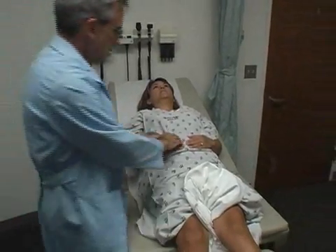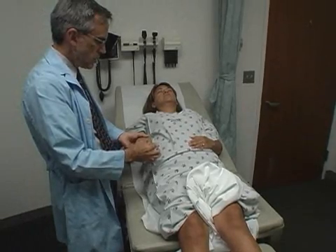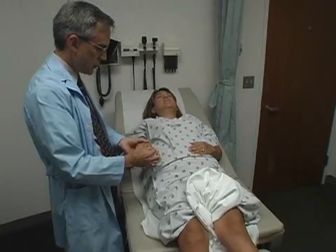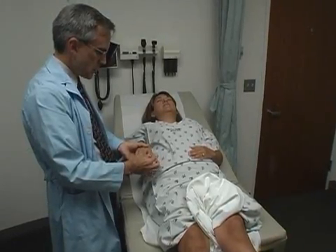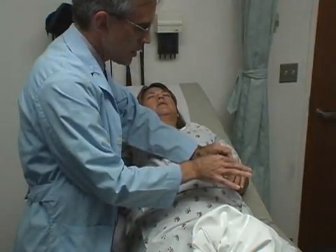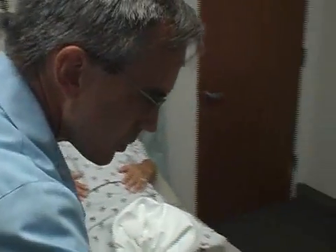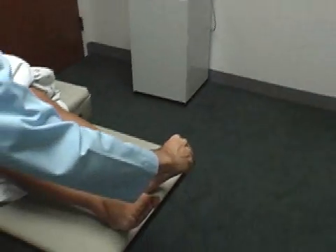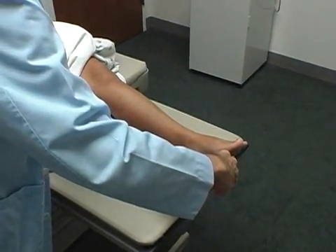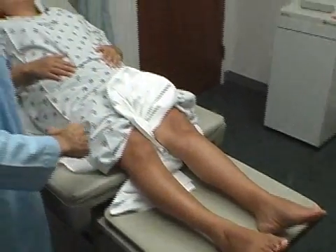One other little test here. Close your eyes — I'm going to move your finger up or down, you tell me which way it goes. If you're not sure, just guess. Which way is that? Down. Down. Let's try this hand. Up. Up. Down. Down. I'm going to check your big toe. Same way. Up. Up. Down. Down. Very good — you can open your eyes.